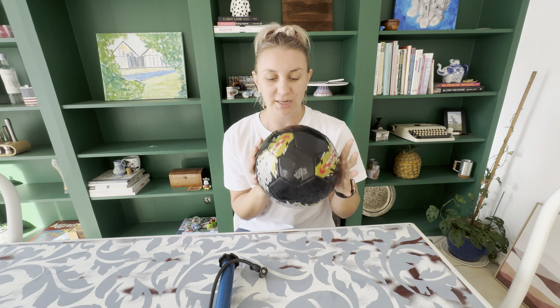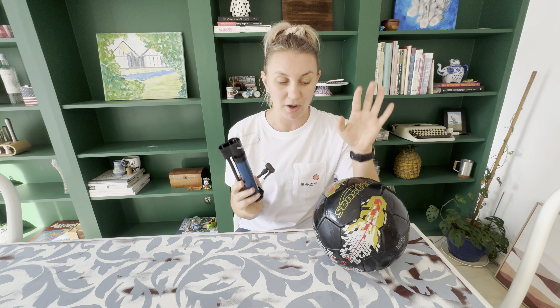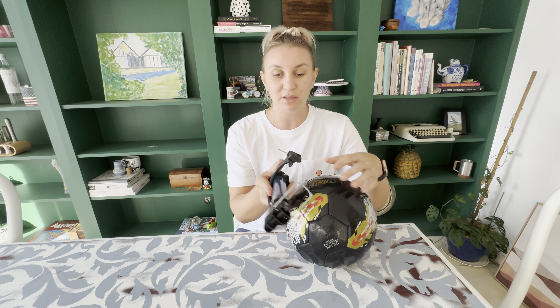I haven't had an actual ball in years so I was really excited to get this one. I love that it comes with a pump as well, because when I said that I wanted to get a new soccer ball I was like, oh no, I don't actually have a pump. So it comes with a pump and it also comes with two spare ball pins. I find that these are the things you lose most often just because they're so little, so it comes with two spares which is super handy.